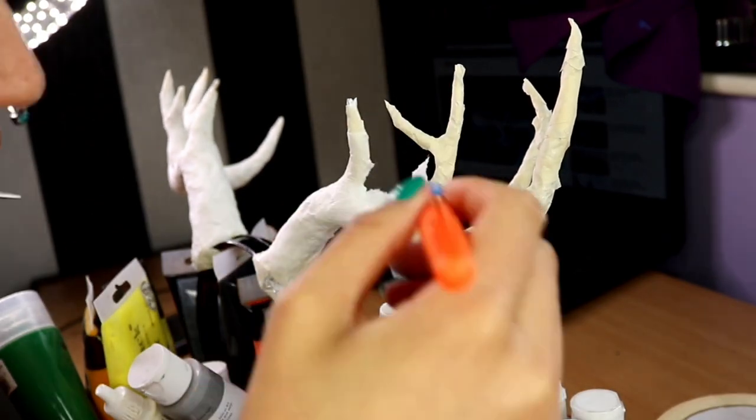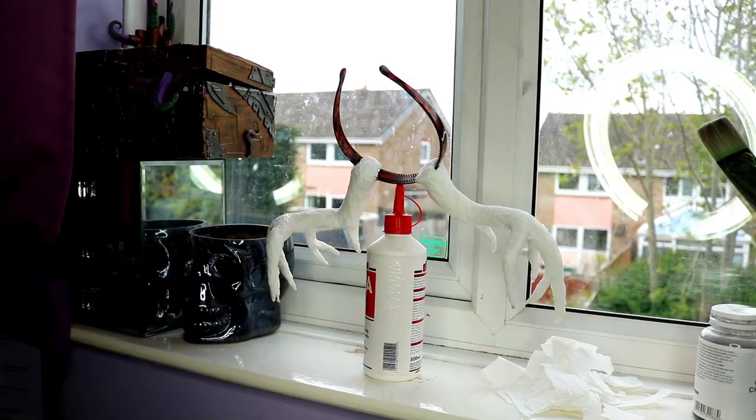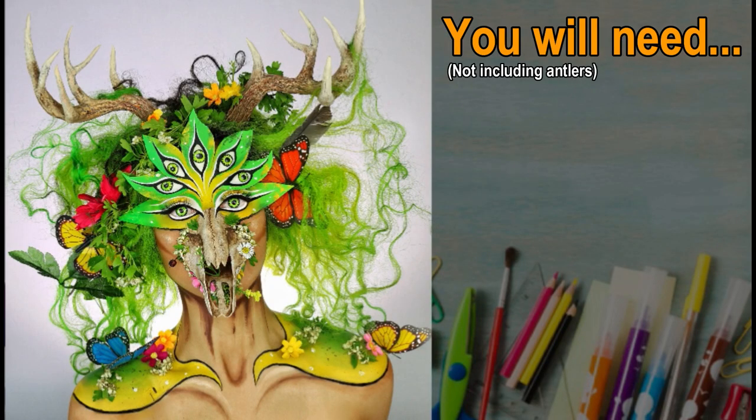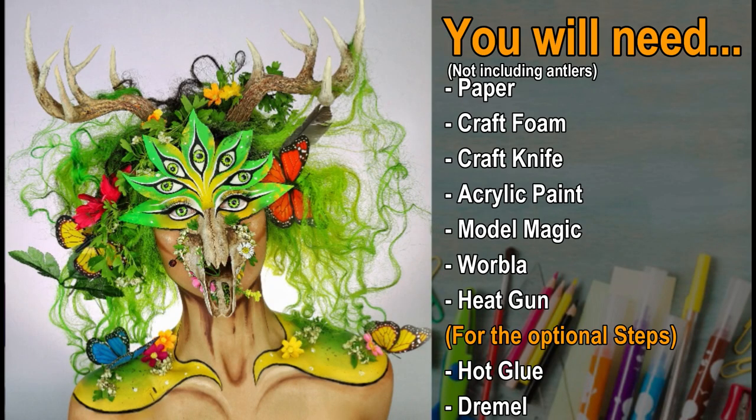While I was waiting for the glue to dry on my horns I moved on to the forehead. The materials you will need are: paper, craft foam, craft knife, acrylic paint, model magic, worbla, and a heat gun. For the optional steps you're going to need hot glue and a dremel.